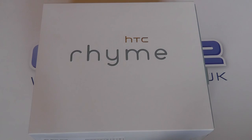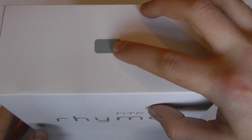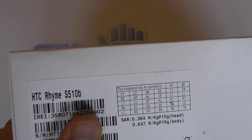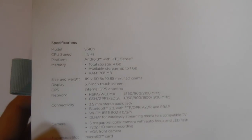Hello, here we are with an unboxing of the HTC Rime, in the sort of aqua blue-grey clear watercolor. The HTC Rime, or the S510B as it's otherwise known, is a new device from HTC designed more for women. Apparently it's been designed by women for women. That's not to say men can't use it, but the design ethos is more for women.